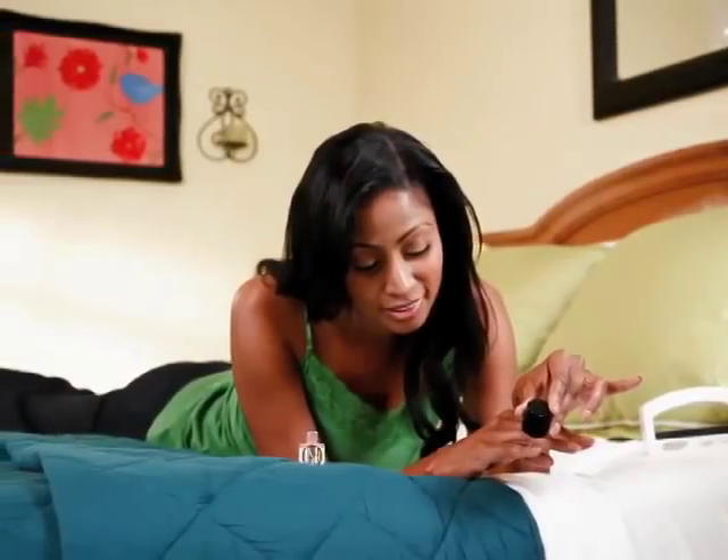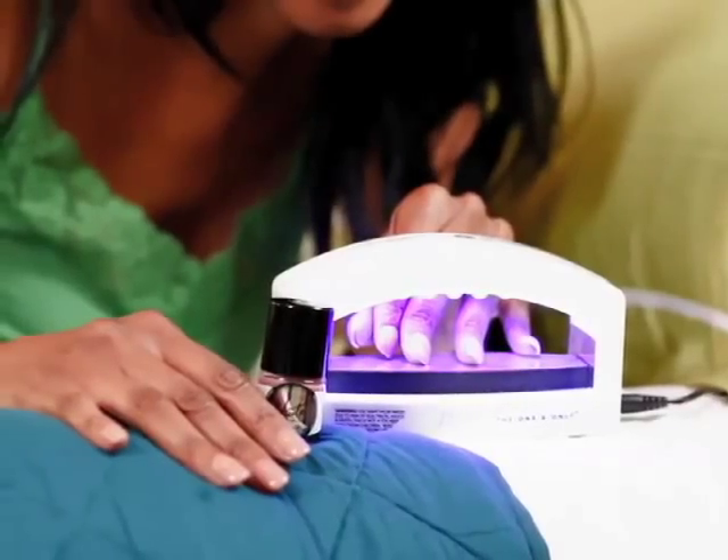30 minutes later, it's probably still gonna be wet. With hot polish, it's all in one step. It's less time-consuming and I just love it.